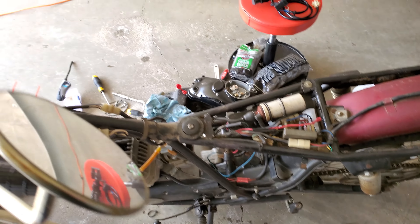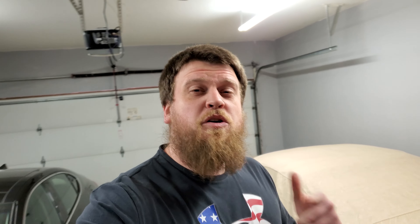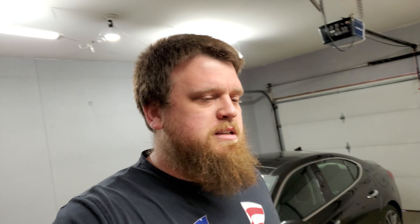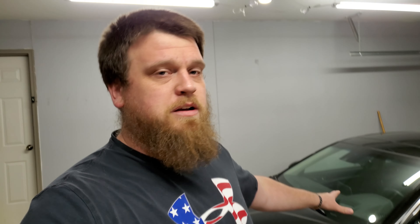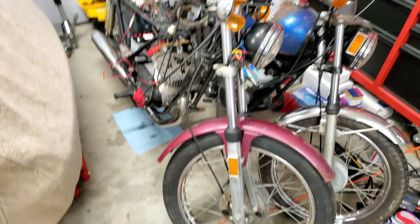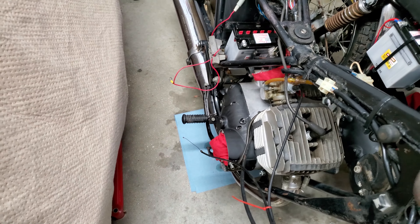As I was heading inside, a mail lady pulled up with the new switch. Before I go in and research what's going wrong, I'm going to put this new switch in. Following the line, it goes to this one here — we'll unclip it, put the new switch on, and once the battery is done charging we should at least be able to see if we get a horn or something. Still need to figure out the kickstart and check for spark. I'll be back after I research the kickstart a little more.